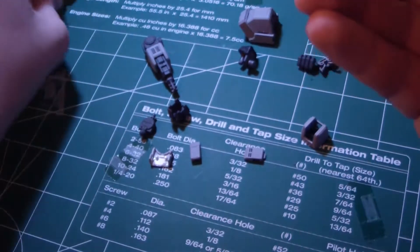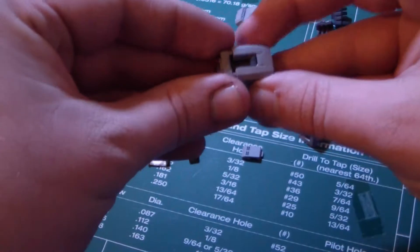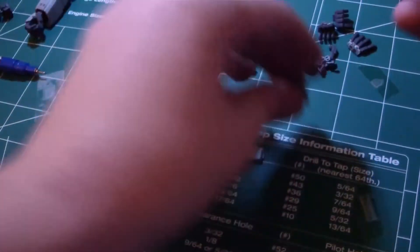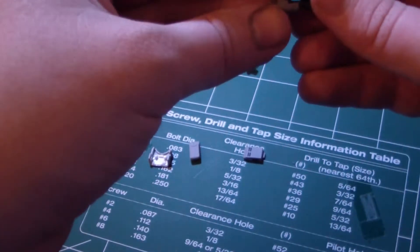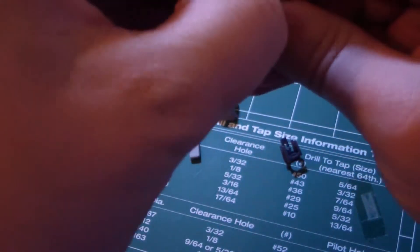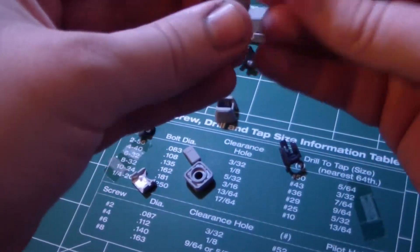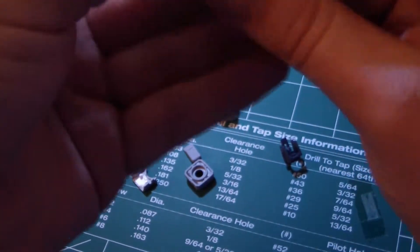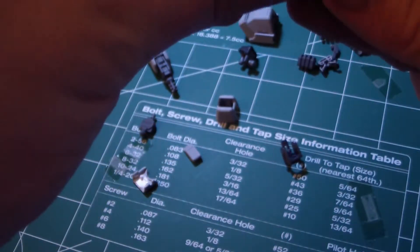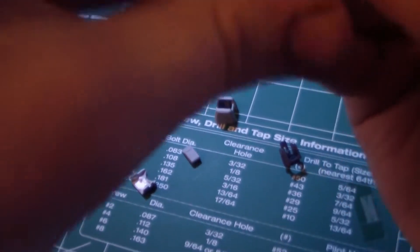Make sure these two notches face this way, otherwise you won't get it in there. There you go. Take this part and this part. One thing I forgot to do — make sure that this clips in like so and this little tab is facing out. Here we go, snug fit. And like I said make sure that it's like this, and you're pretty much good to go.